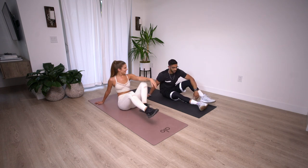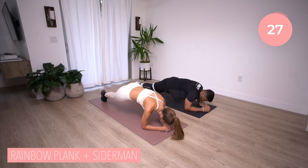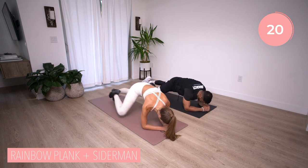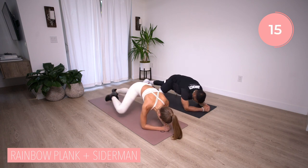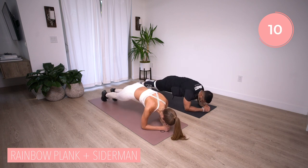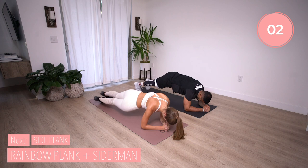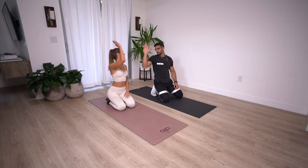Now on your elbows — we have a rainbow plank and Spiderman combo. We're knocking out obliques here. Dip those hips down, bring it up and over, and then we knock out a Spiderman — that's the same knee to the same elbow. Squeezing that oblique. You have ten more seconds. Five, four, three, two, one. Nice. We have one more round for circuit three and then we're done.